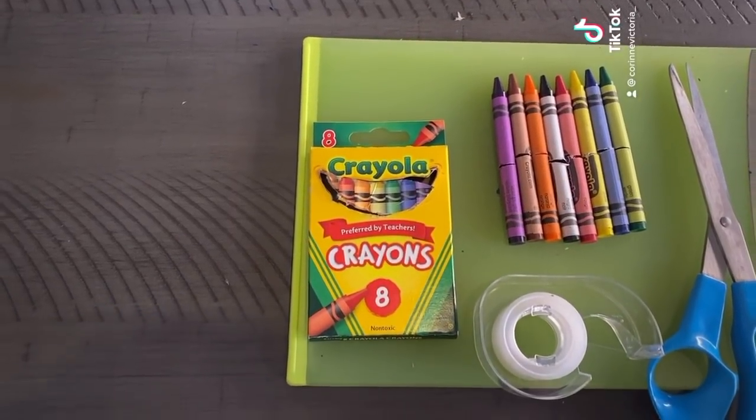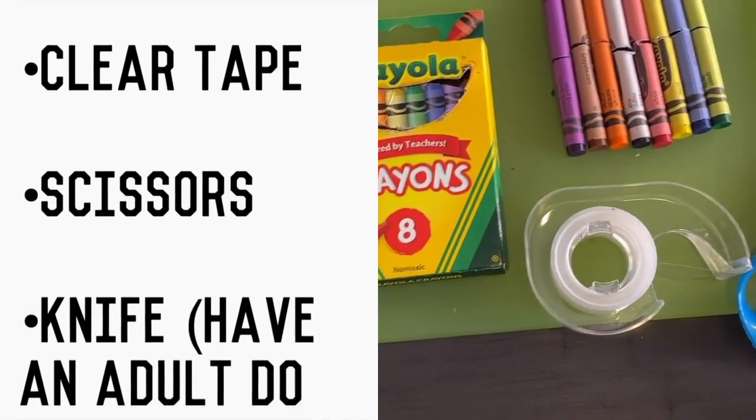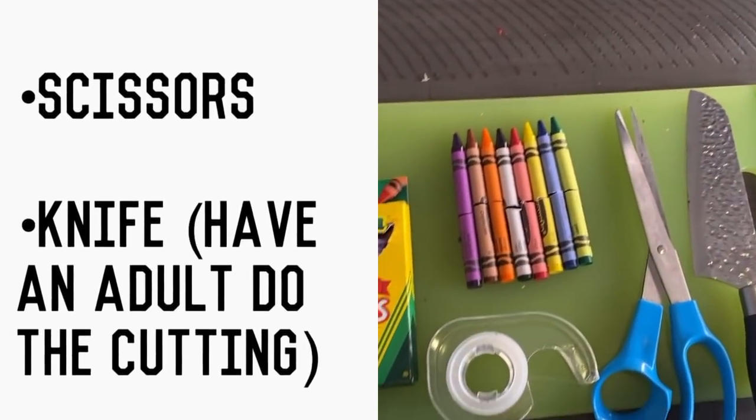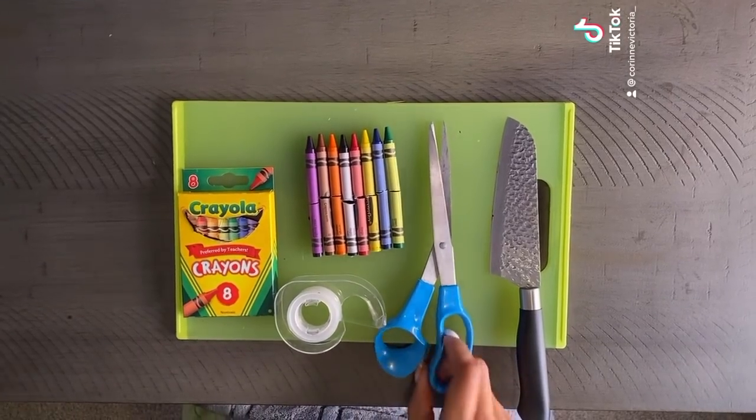That is so cool! Okay, show me how you did it. You want me to tell you how to do my trick? I mean, usually I don't do this, but I'll show you. Okay, so everything that you need: you'll need crayons, tape, scissors, and a knife, and an adult to help you cut the crayons. Okay mama, are you paying attention? I'm gonna show you exactly what I did.